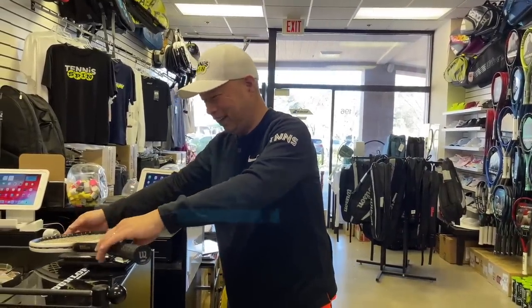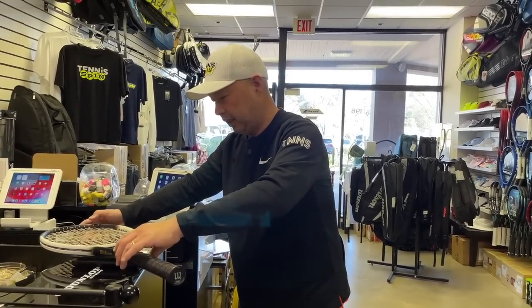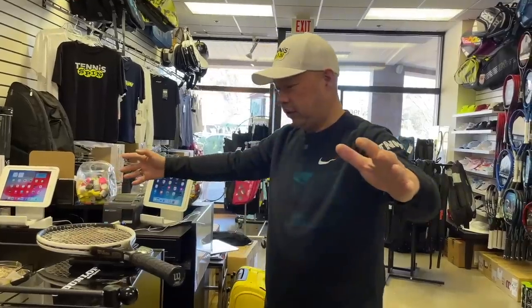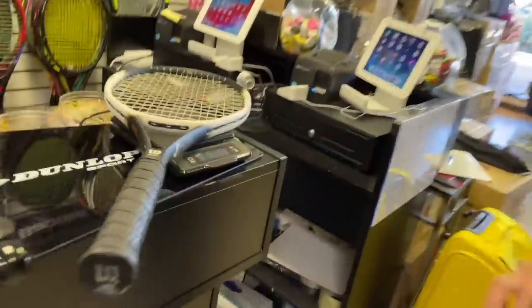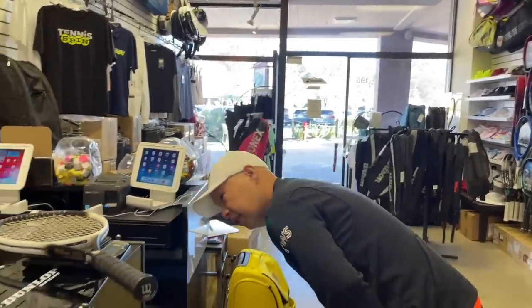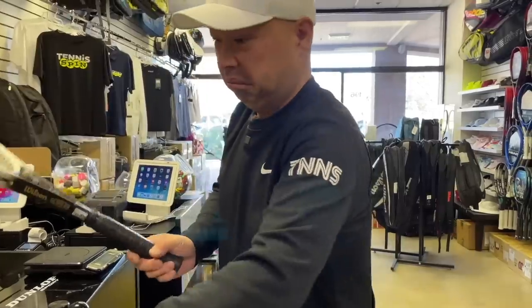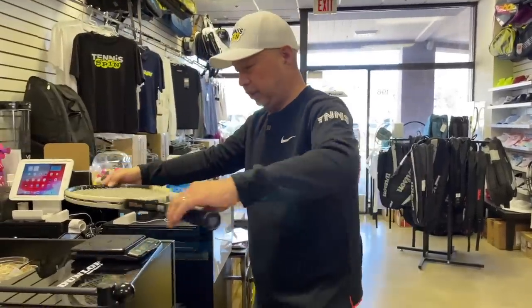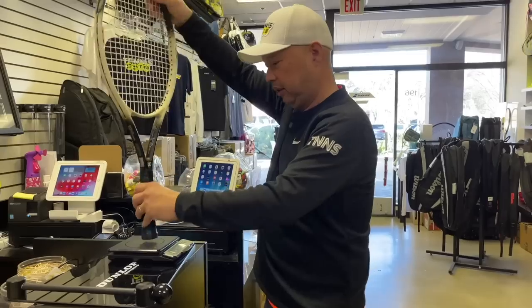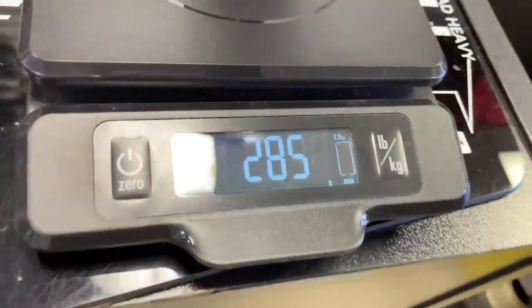It's so head heavy that it doesn't balance very well. 278 overall weight — that's with strings in there. That's pretty light. I thought it would be at least 300 with strings in there. Let's check out the oversize. 285. And that's strung.